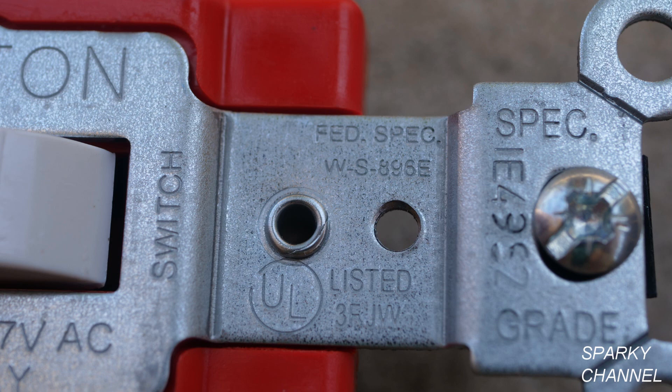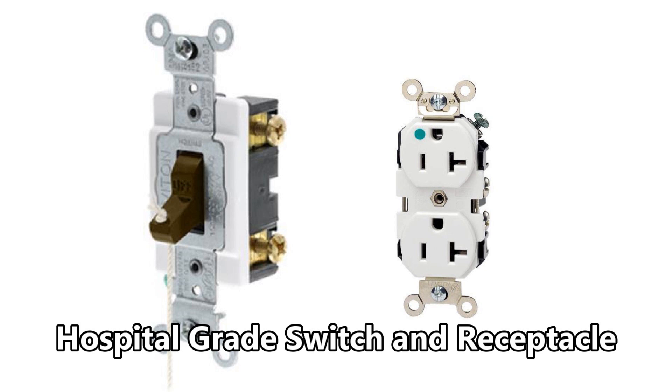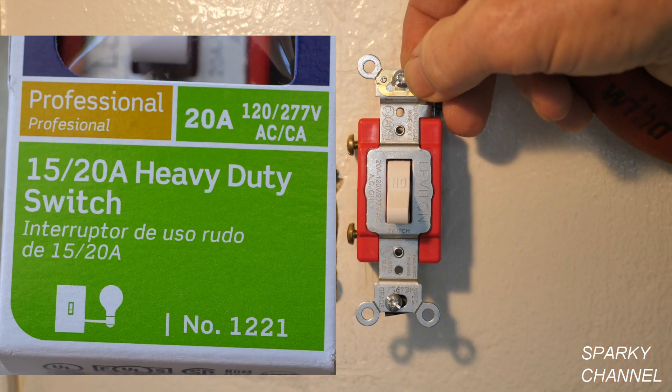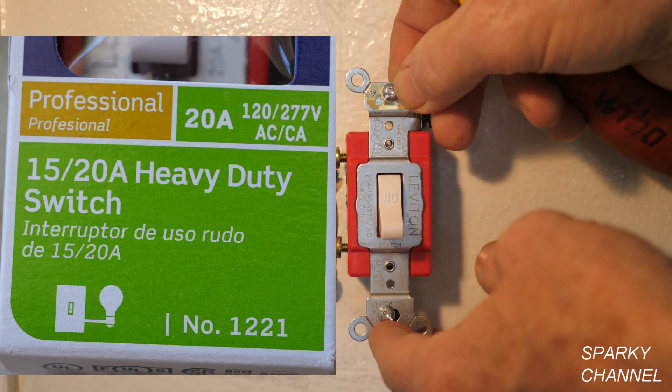The new switch is called federal specification grade, or spec grade, as stamped on the switch. As a contractor, whenever you're working on a federal job you must use a minimum of spec grade. I highly recommend you don't use residential grade in your homes and projects — they may save a few dollars initially, but if they malfunction, break, or burn up they can cost a lot of money. Hospital grade and combination hospital/spec grade are other excellent grades of devices. This particular one can be used for either a 15-amp or 20-amp circuit, so it's a good choice.